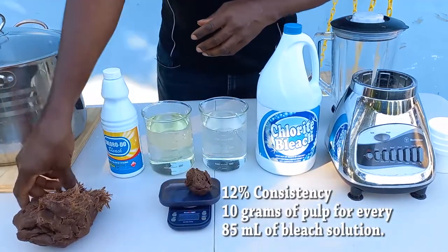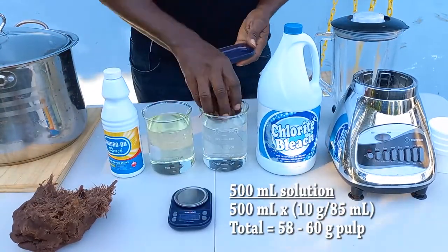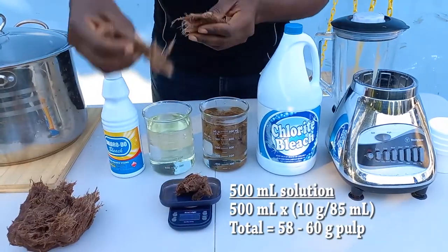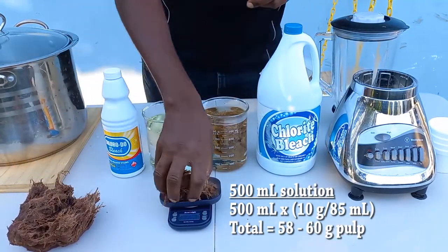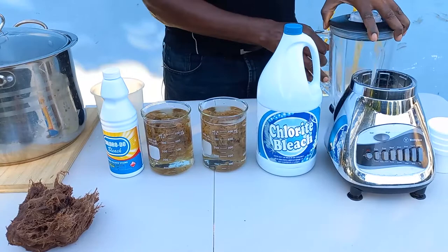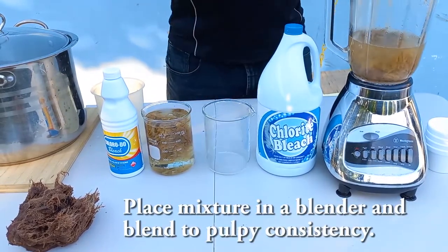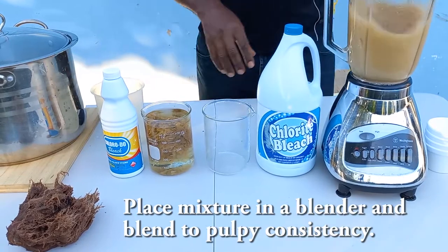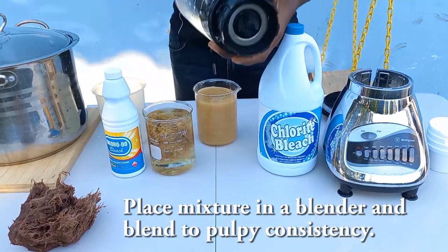To ensure that the bleach works effectively, you need to use at least a 12% consistency — about 10 grams of pulp for every 85 milliliters of solution. Weigh it out, then once you have mixed the material, blend it in a blender. This increases surface area by reducing the size of the particles in the solution, thus improving the bleaching process.